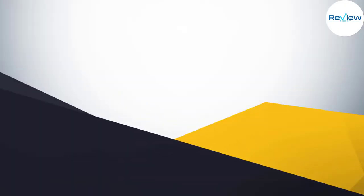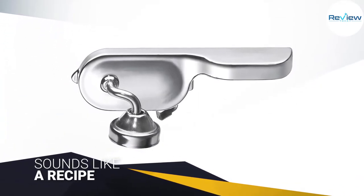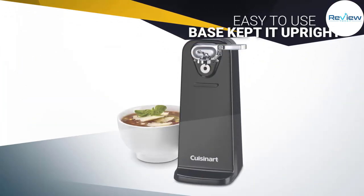The opener is narrower and taller than most other models we tested, and while that sounds like a recipe for tipping over and spilling cans, the protruding lip on its base kept it upright even while opening a 48-ounce can of chicken broth.